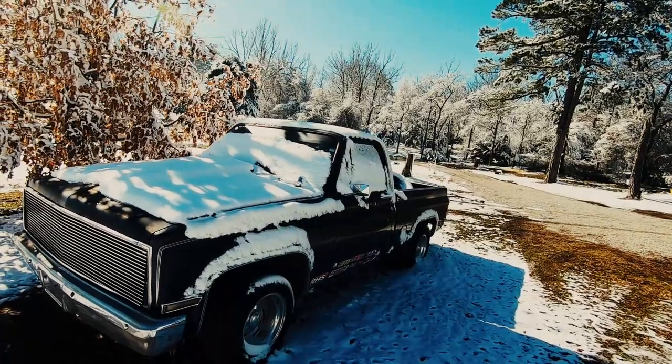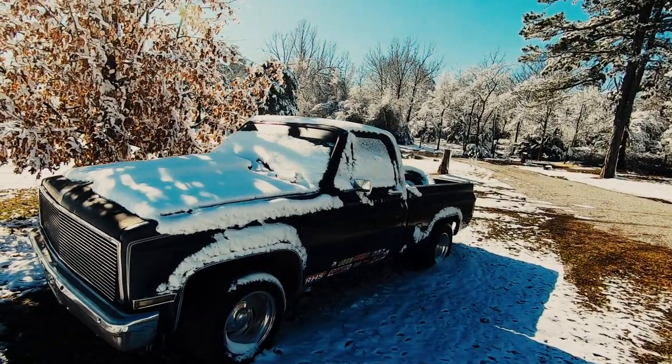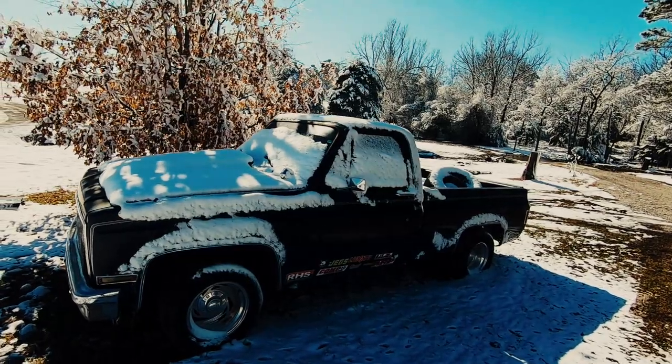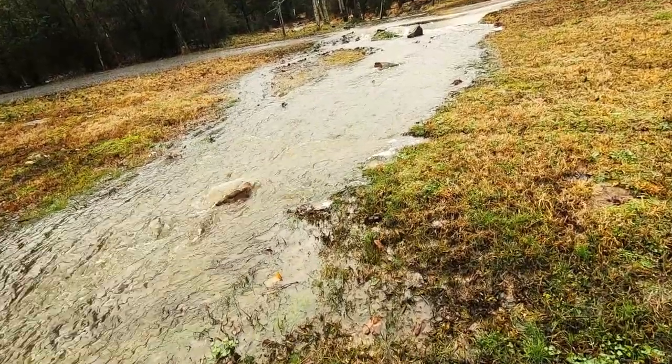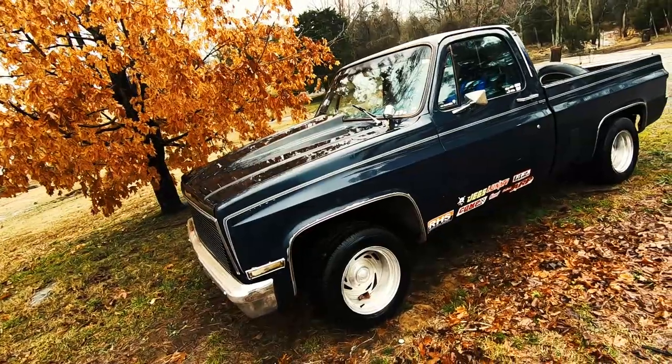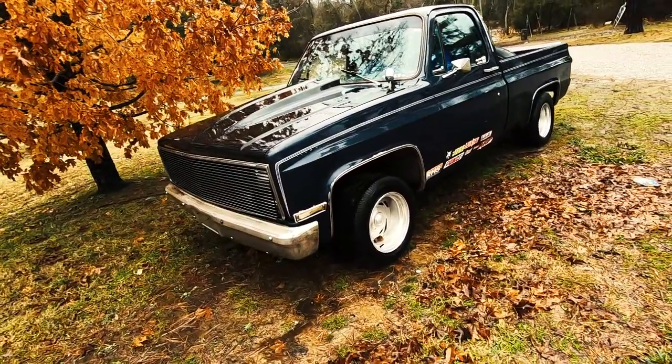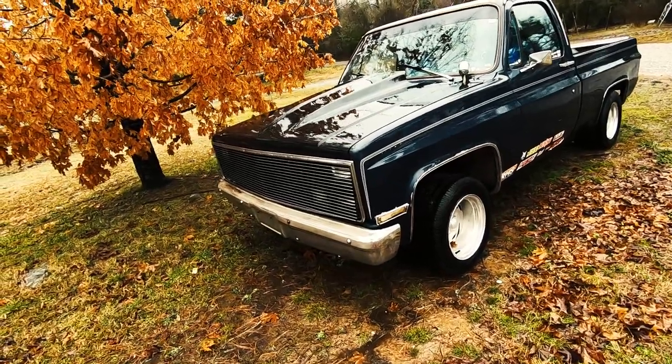So as you can guess from the intro, I'm going to talk to you about my experience having a mini spool in my old square body C-10. I'm going to try to make this quick because it's still freezing cold out here. The last few weeks the weather has been extremely bipolar — first it was snowing, then it got warm, then it started raining like crazy, and now it's sunny but the temperature is still in the teens. Anyway, enough complaining, let's get on with the video.